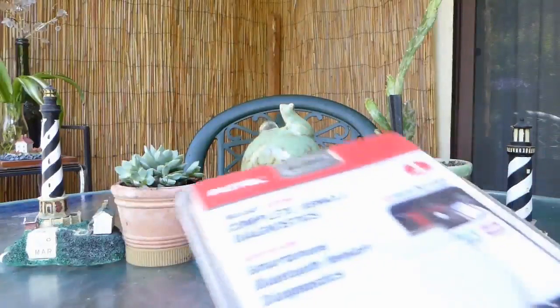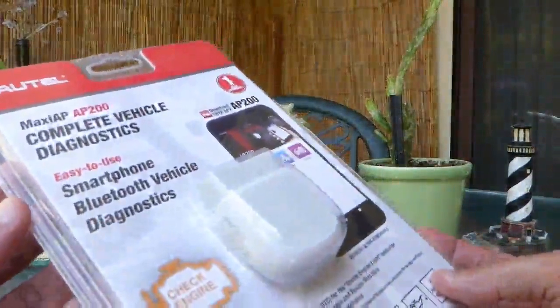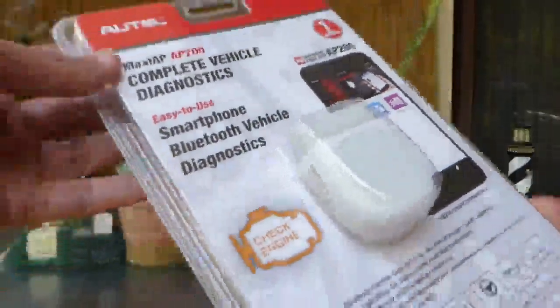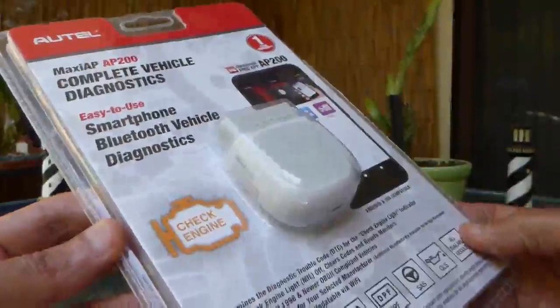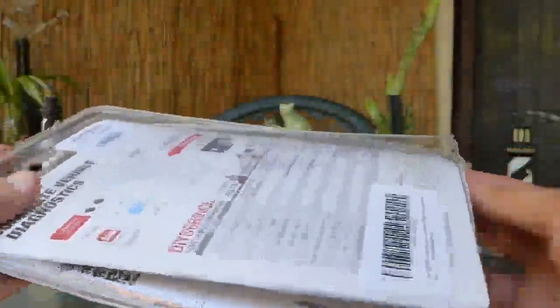This is a quick look and a demo of a very useful on-board diagnostics tool by Otel. This unit can provide the diagnostics of existing issues as well as information about the history of the vehicle. It can also display live data while the car is running.